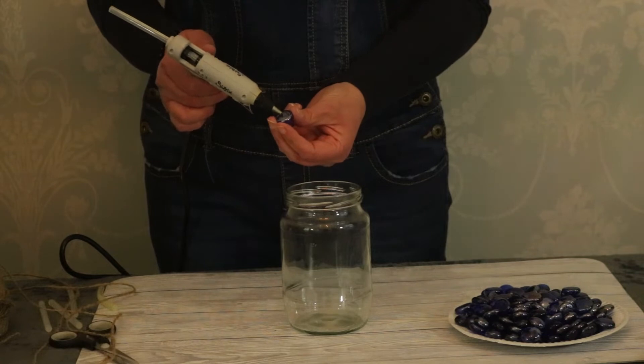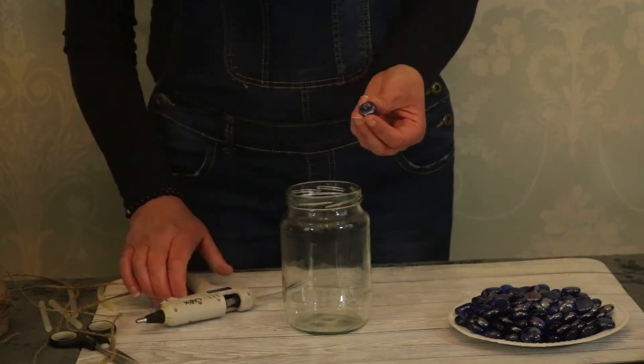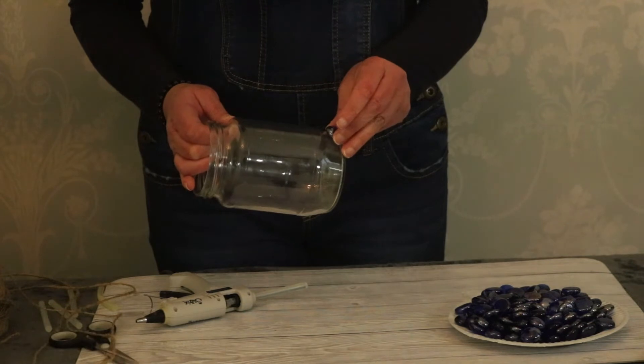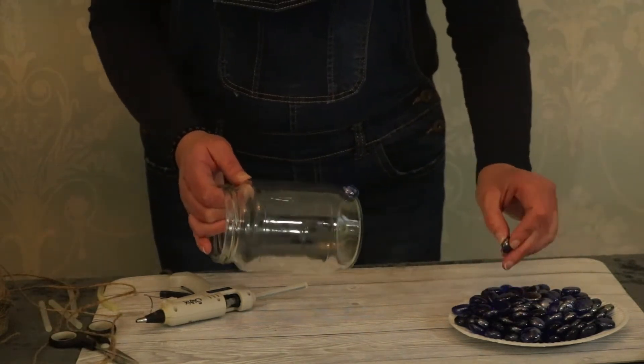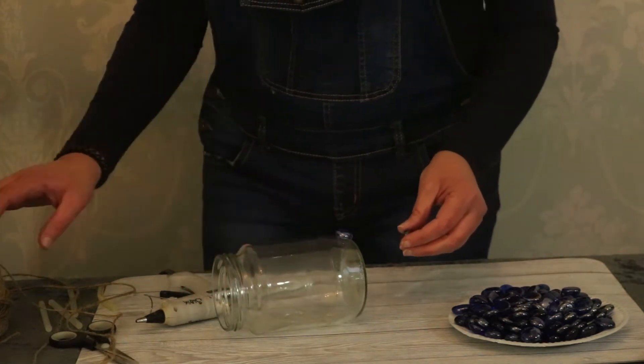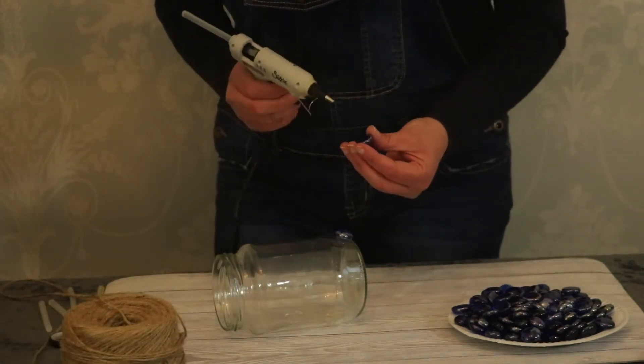Just a small amount of glue on, and place the beads wherever you want. You can actually do them in different colors. I did actually just prefer the plain blue — and just keep on going round.